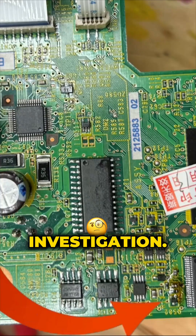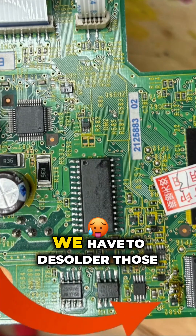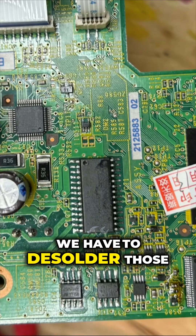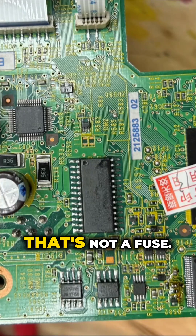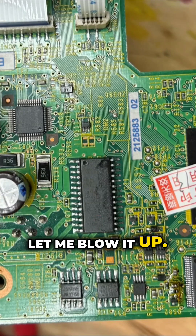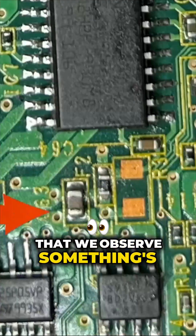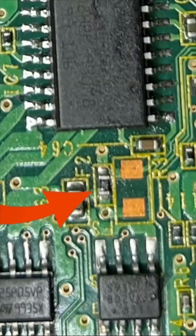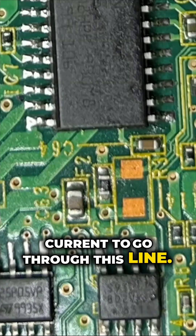Also, something else needs investigation. You can see here, it looks like something is melting. We have to desolder those components to measure it. That's not a fuse — the fuse is right here. Let me blow it up. It's a little bit above the region where we observed something's melted. It makes sense that at some point in time, there was a really high current going through this line.